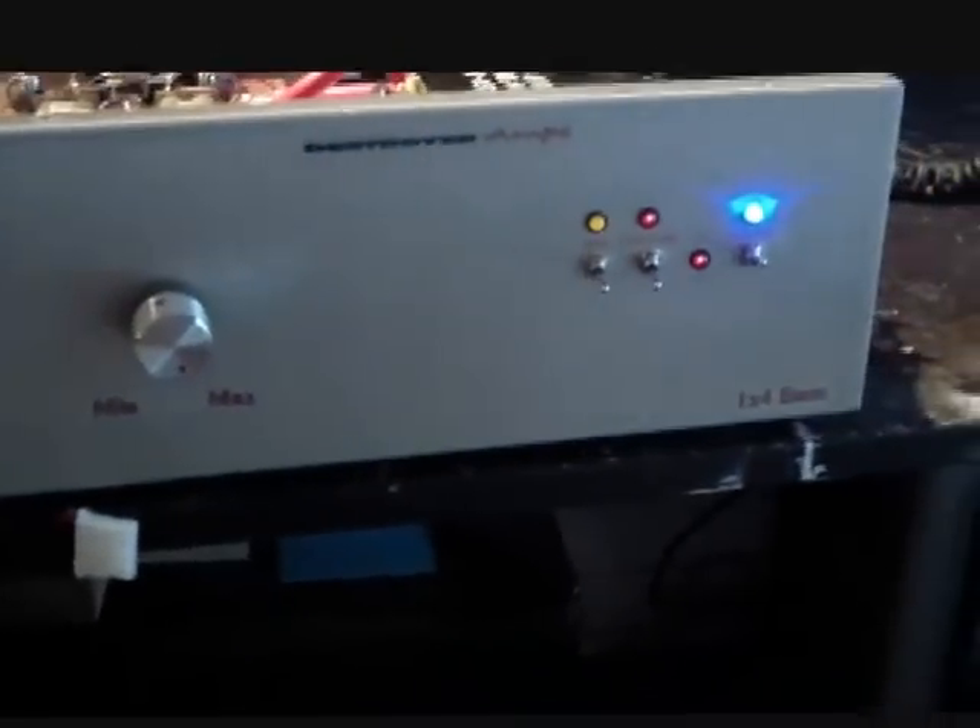All right, welcome back to The Shack, everybody. Today I'm going to do a video here of one of our OneDrive and four base units. This guy here has a special order for a fellow out in New York.